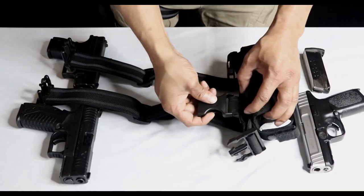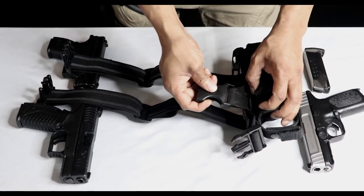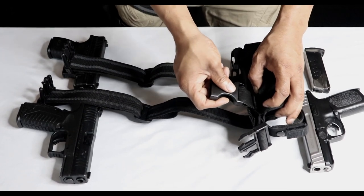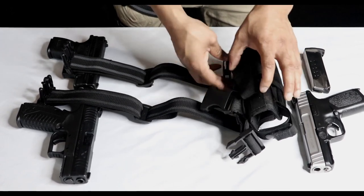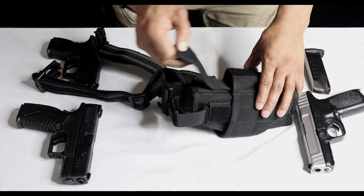On the other side of this buckle you have this elastic band right here. What this band is going to do is help you with mobility — it's not going to be stuck on your leg, constricting it or stopping blood flow. You're going to get that perfect amount of movement with that strap, and it's on both sides.